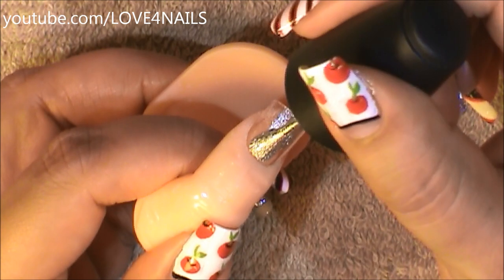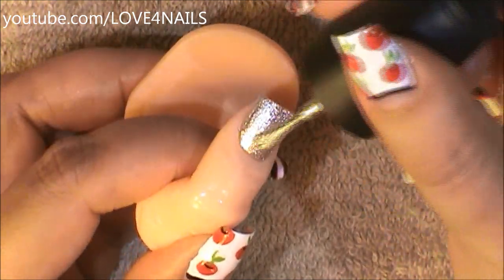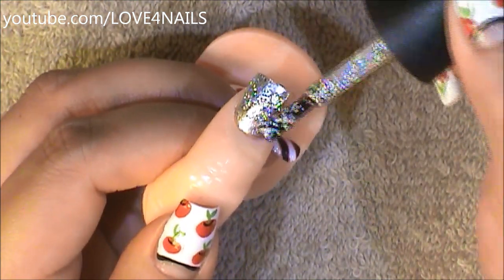Begin by applying a silver nail polish over your entire nail. Now I'm going to be applying a glitter polish in silver over the entire nail.